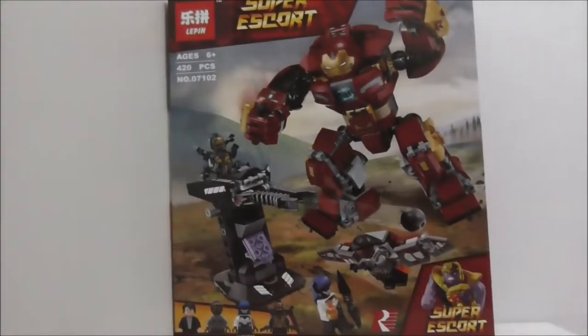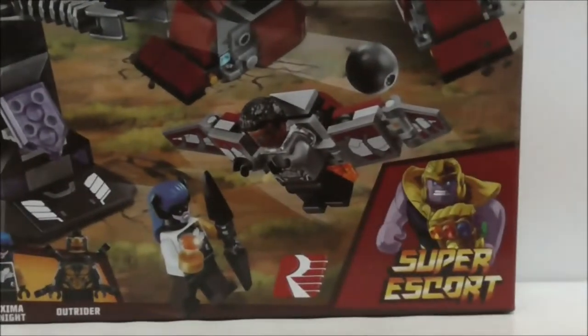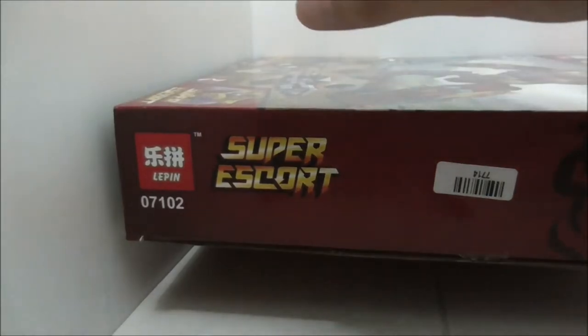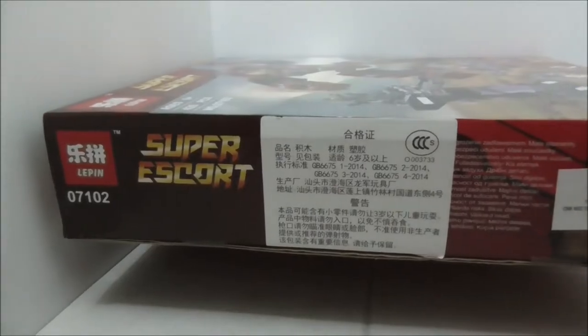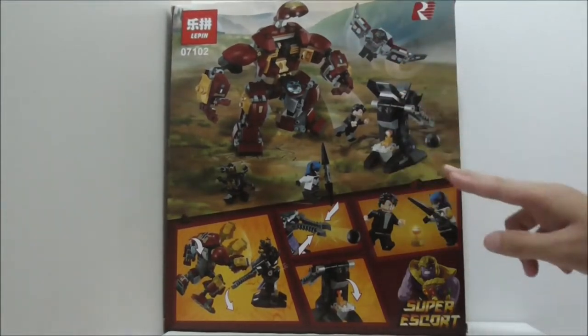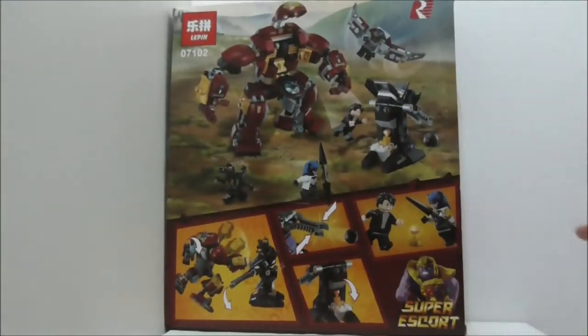The box itself looks pretty cool — you have the Wakanda background and Thanos in the corner with his Infinity Gauntlet. The top of the box shows the actual size of Proxima Midnight and has a carrying handle. The box opens from the side, not the top like the original Lego set. The side features Thanos with his Infinity Gauntlet, and the other side is covered by stickers showing the front box art. The back shows all the features and figures posing around.